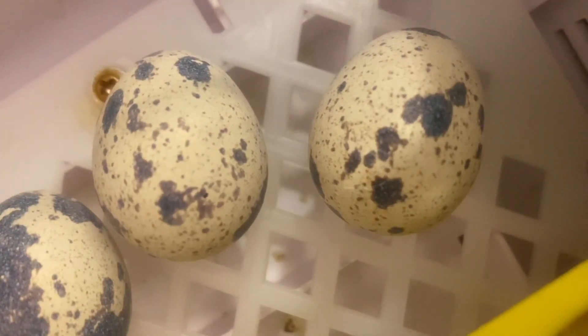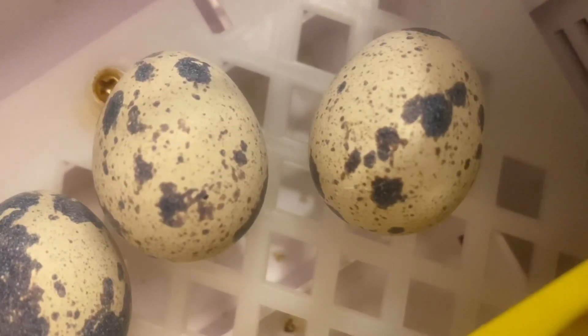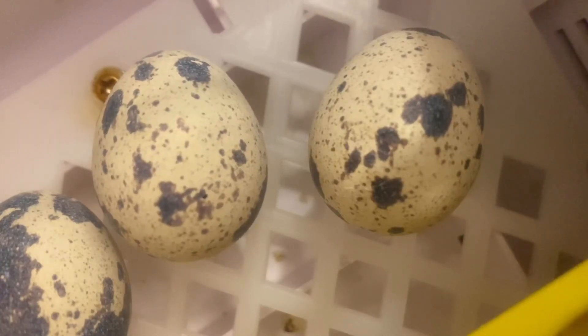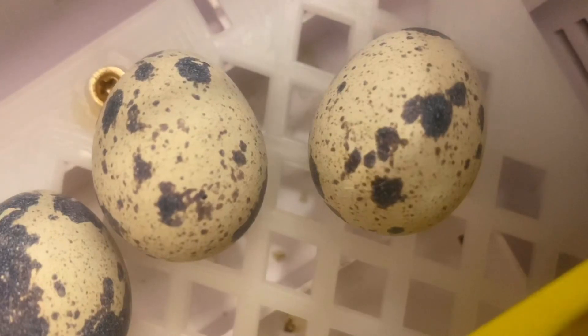Today is day 16 and I can already see some of them starting to move and wiggle a little bit. I actually just candled them a few hours ago — they've already internally pipped, most of them have. So that means I can expect them to hatch tomorrow.